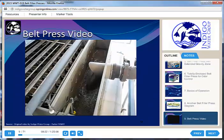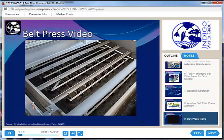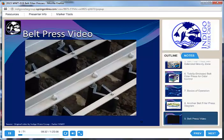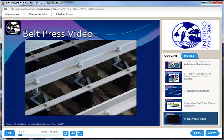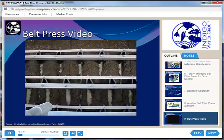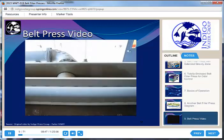This is a belt filter press video I made at the Parker Water and Sanitation District — remember where this press is because it is a quiz question. You can see the plows. These plows are black; the ones we saw earlier were white. What the plows are doing is mixing those rows — you can see they're offset and turning the material over. That helps the water drain through the belt.